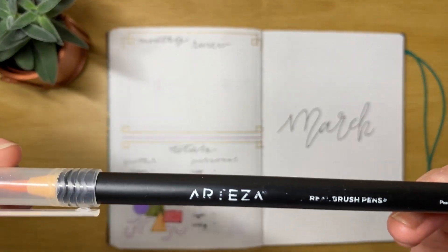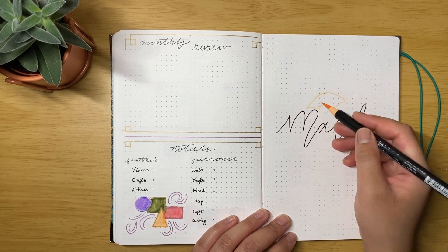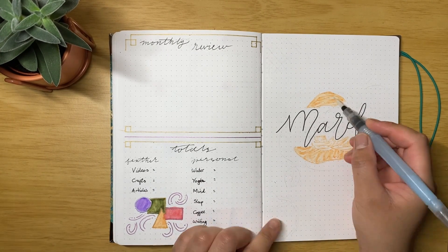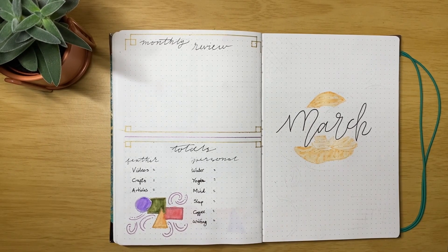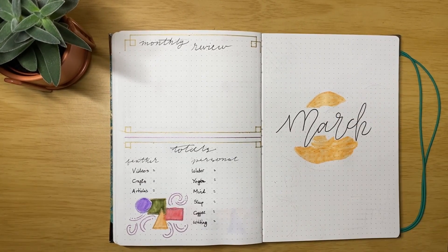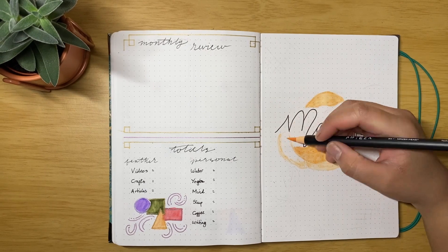I start with my Arteza Real Brush pens, this one is in peach A116. This is actually the old pen — the one I used back in June — and you can see it's kind of running out and I'm struggling to create the shapes I need for the main image. Eventually I had to open up the new pack and use the new peach pen. You can see I'm making these shapes around the title, going fairly close to the letters.